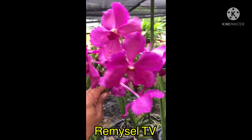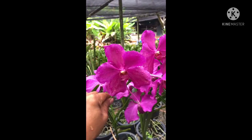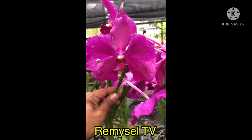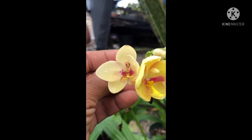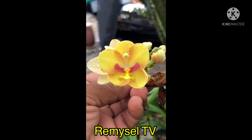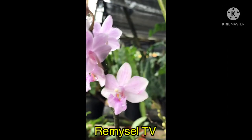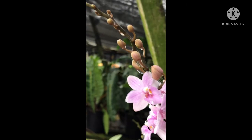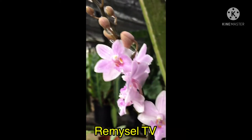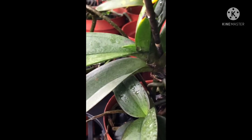This is a Vanda hybrid — this Vanda always gets flower. This is a brown orchid, very nice color — you can see the plant. This is Phalaenopsis pulcherrima. I grow this Phalaenopsis with charcoal, but the leaves got spoiled because of the flower bud — you can see.